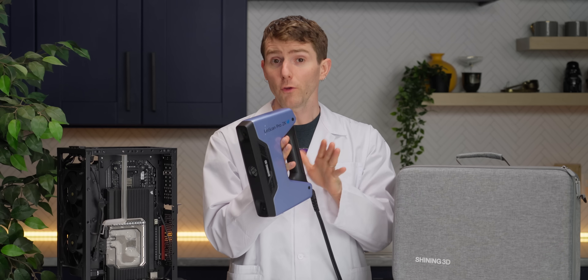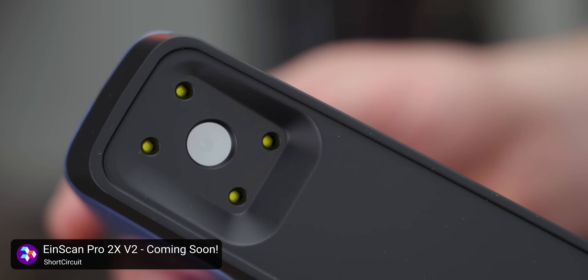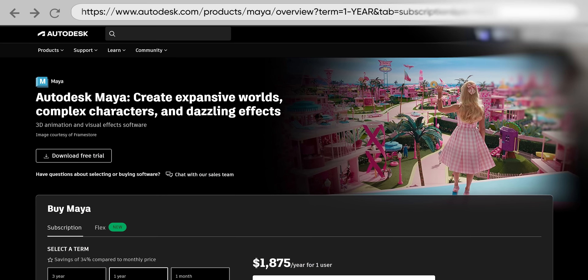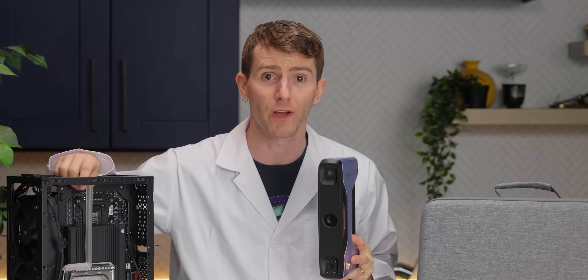We did a full Short Circuit video on the EinScan where you guys can see the whole process, but in a nutshell it's basically Star Trek. You export the rough model from their software for a bit of cleanup in Blender or the modeling software of your choice. Even before cleanup, unless you're doing something more elaborate, it is more than usable for some quick, simple tubing runs.